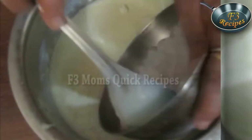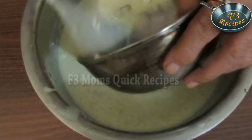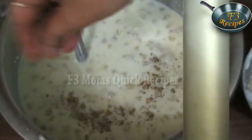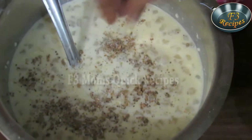Then add the sabudana and mix it well. After all three ingredients are mixed well, garnish it with cardamom powder.